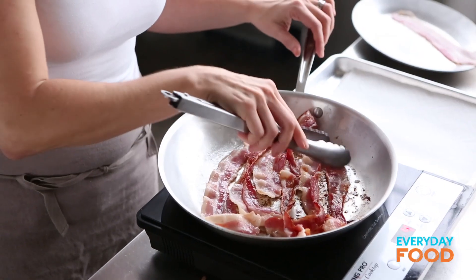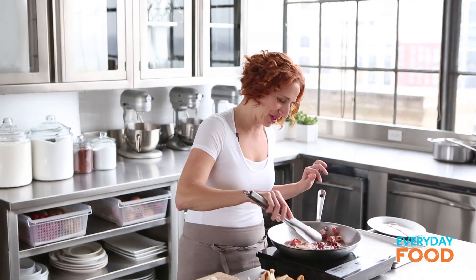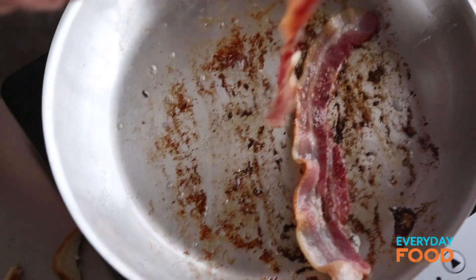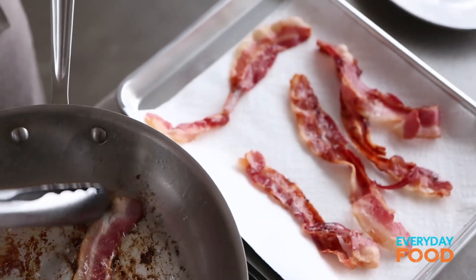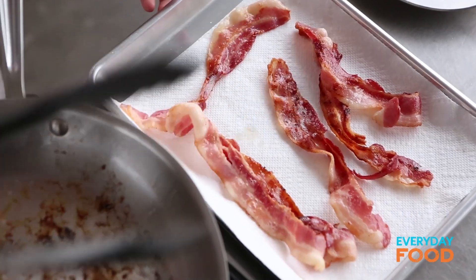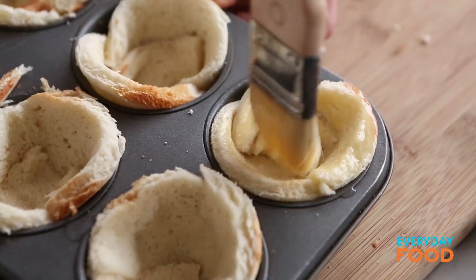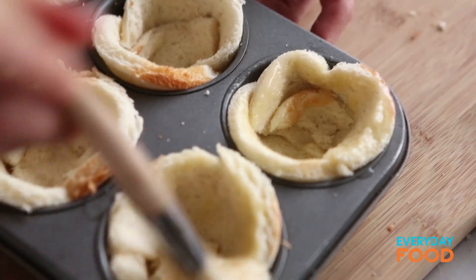My bacon — I'm just moving it around so that it cooks a little bit more evenly. Take all the bacon out as it finishes and drain it on paper towels. Just remember, don't let it get too crispy — you don't want it overcooking in the oven. Then brush the bread cups with butter. The butter is gonna make it really crisp and crunchy in the oven and taste delicious.